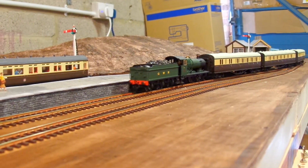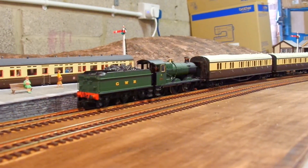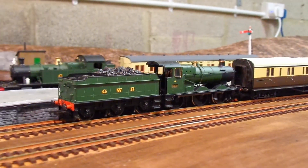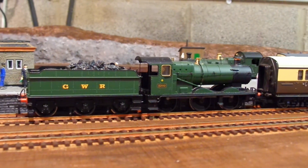My layout is coming along nicely, but the more scenery I add, the more distracting those breeze blocks in the background look. It has always been part of the plan to have some backscenes, it just hasn't been top of my to-do list. Until now.